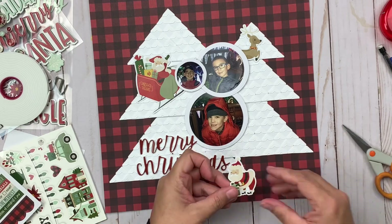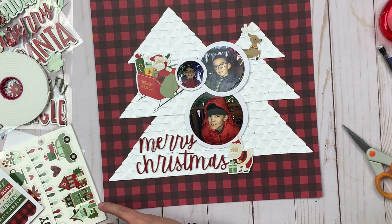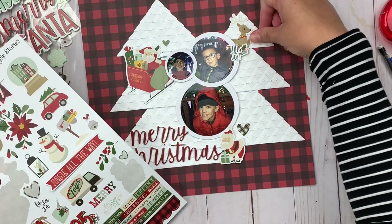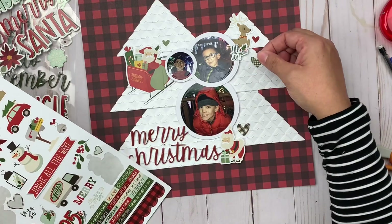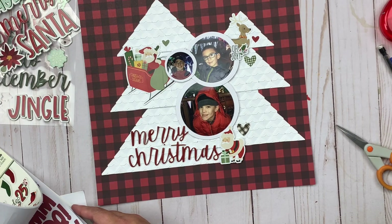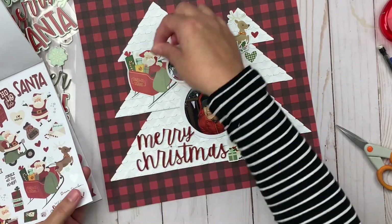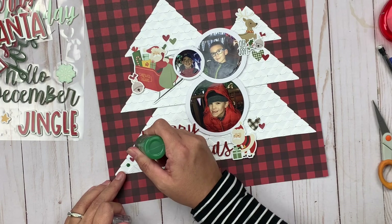I'm popping up this Santa Claus sticker using some 3D foam adhesives. Then I'm going to finish out clusters on the layout with some heart stickers — just some little bits around them — pulling heart stickers from both the cardstock stickers as well as the sticker book that comes with this collection, to really turn them into embellishment clusters. Next I'm adding some green Nouveau Drops around each of them to start building out those clusters.